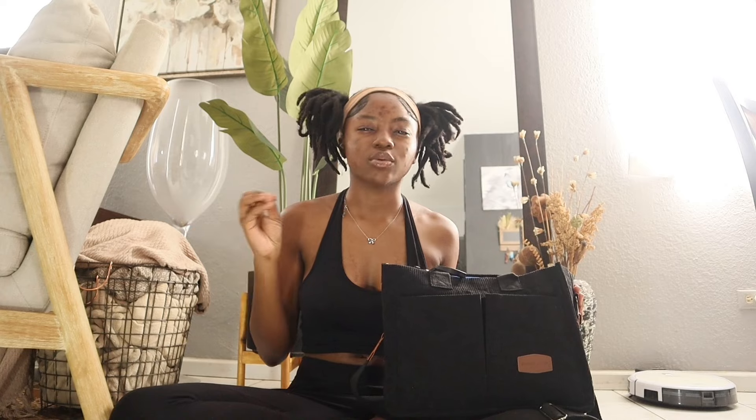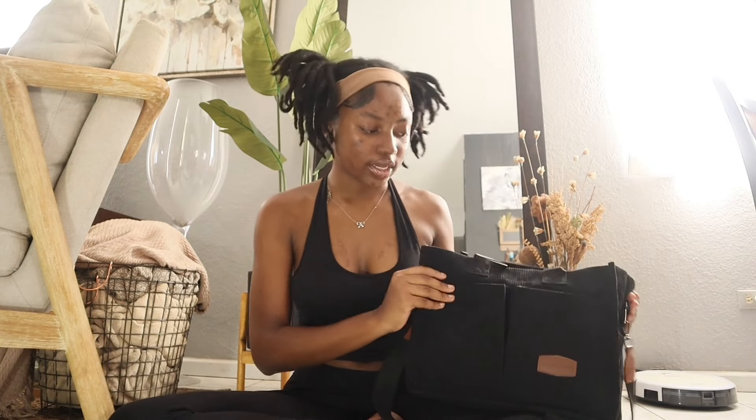I wanted something new. Last year I did have a tote bag, but I didn't start the year with it — I started with a regular tote bag from TJ Maxx and I did not like that at all. Then I ordered a tote bag from Shein; it was a tote bag but it wasn't really giving tote bag. So I decided to go with this one — come on, it's black.